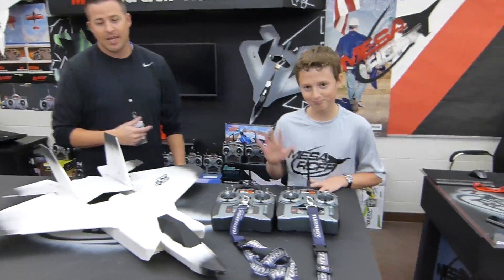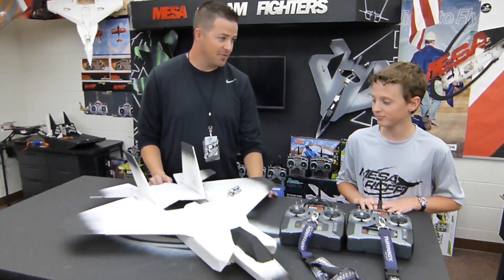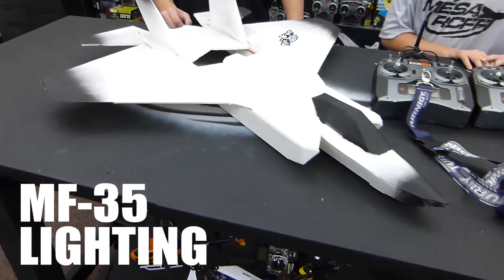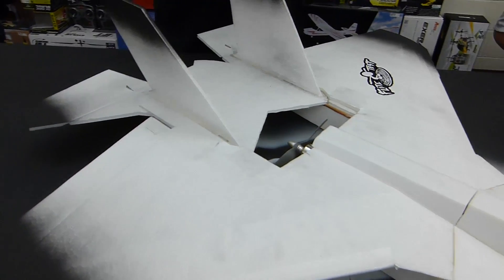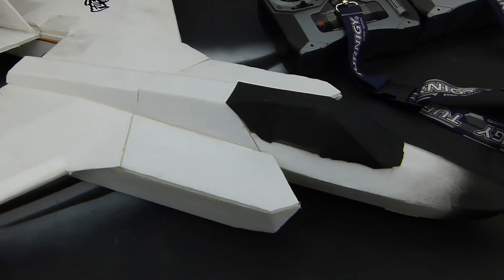I've got Jake Jepsen here and he is finally done with his MF-35 Lightning. This is a prototype, right? Yep. Talk about the build, talk about the design. How did it all piece out? What do we still have to do to make this thing ready for our viewers?